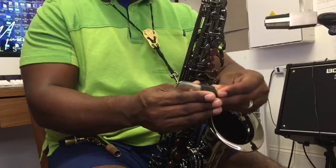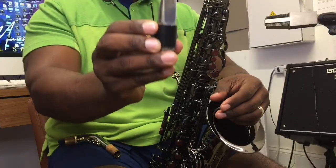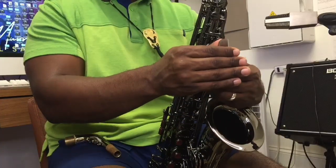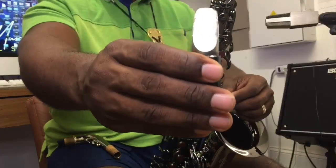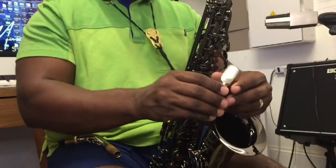I like to have my reed go a little bit past where it sits on the mouthpiece. You can play with this because depending on how you play it might feel better for the reed to be a little bit past the tip of the mouthpiece.